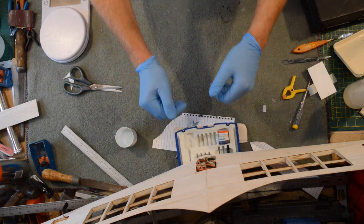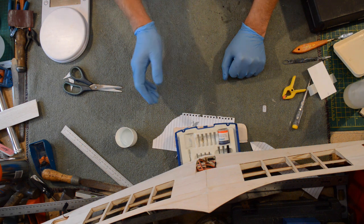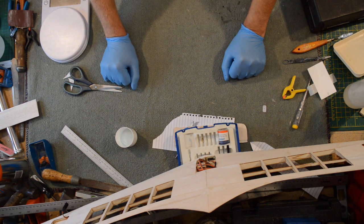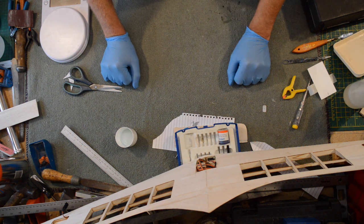All we've got to do now is wait for that to go off — happy days. The resin's going off, I've done the elevons, I've done the hatch, so I'm now ready to cover. I don't think anybody building this is going to need advice on covering. Hopefully the next time you see the Prandtl wing, she's going to be ready for flying.